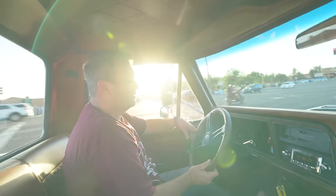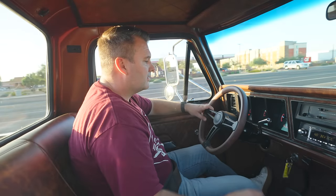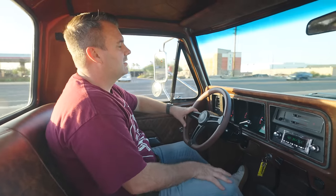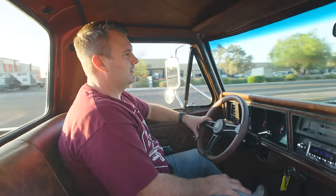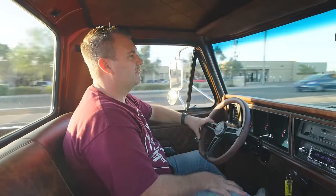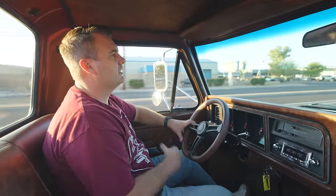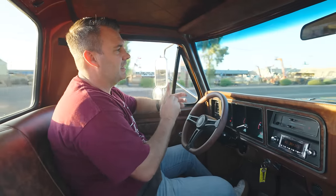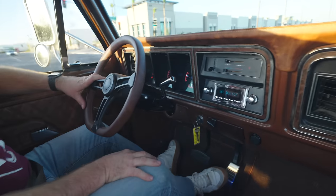We have about 1,200 miles on this truck. We like to get to 1,000 miles and make sure that we feel really comfortable with it. So he flew out here from Wisconsin and drove the truck for a couple days. He made a little list of stuff that in his opinion he would like to just have taken care of - touch up paint on a few things and whatnot.